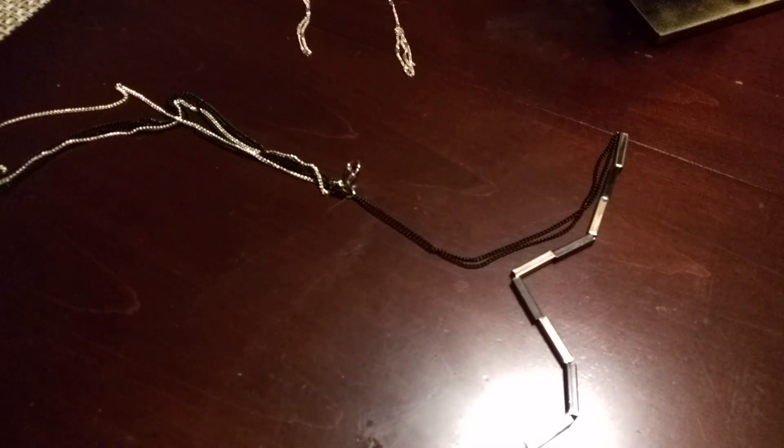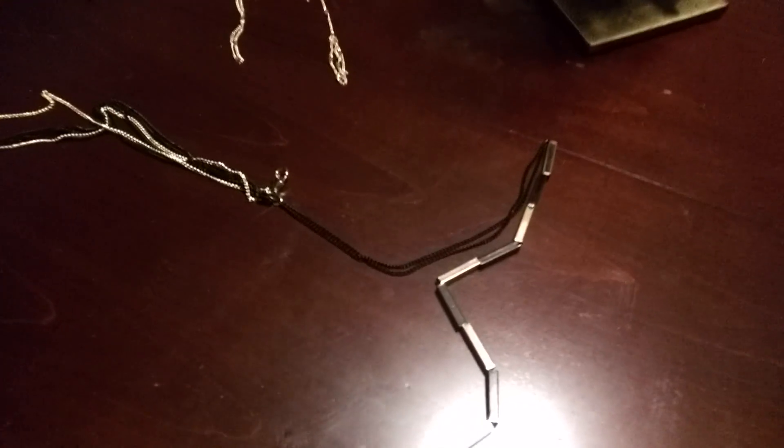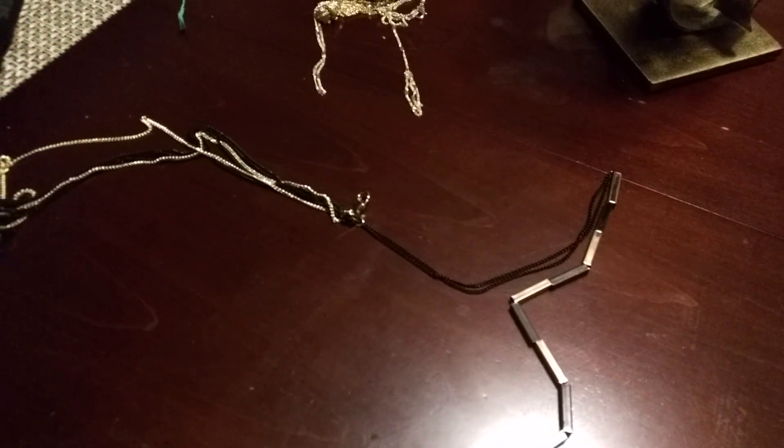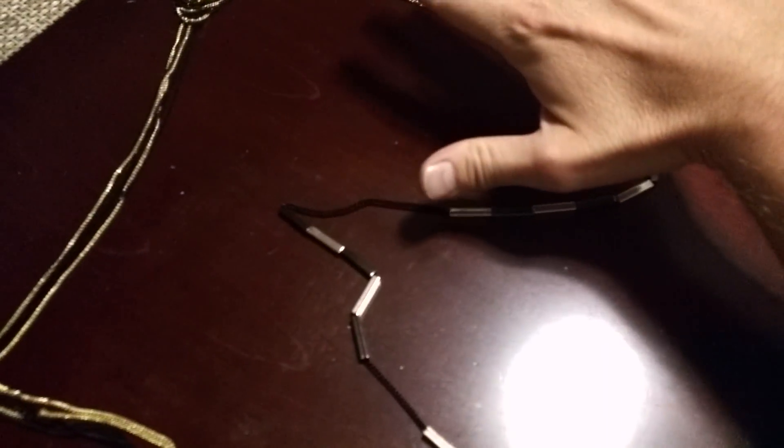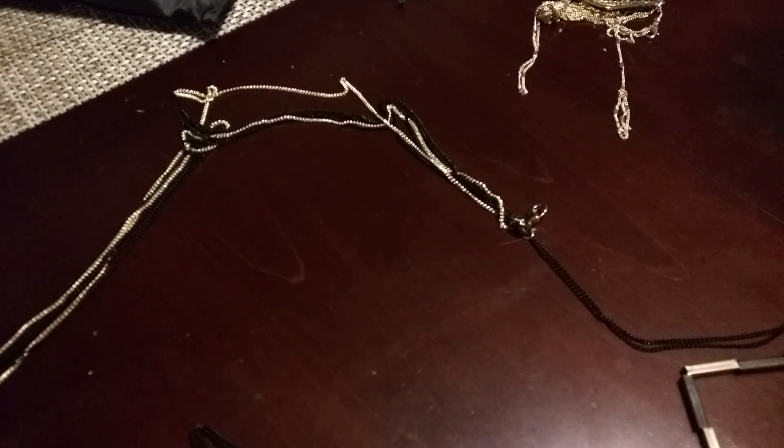Hopefully you got a couple of good pointers anyway. I'll keep on doing these because sometimes it requires a little bit more surgery and it's kind of fun to see. Mostly just helpful if your wife tells you to fix her jewelry — you can come here and see what I do. I'll try to get rid of this glare for the next video too. Appreciate the likes and the subscribes, and I'll see you next time.